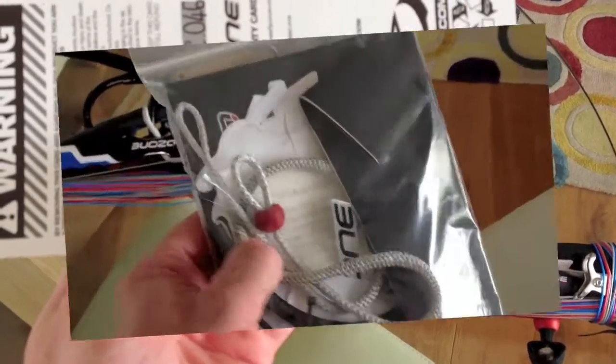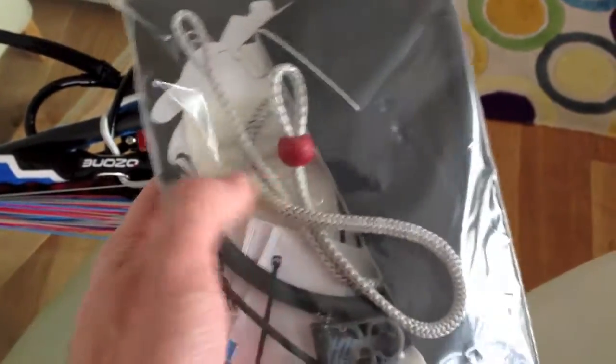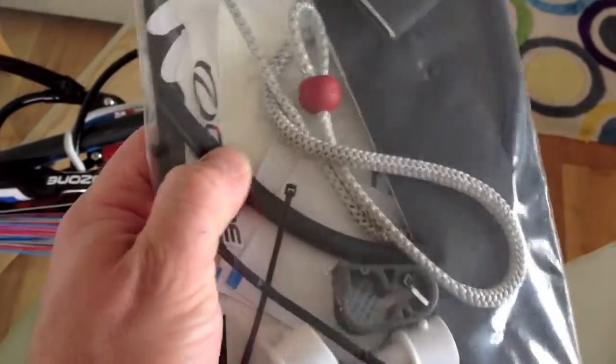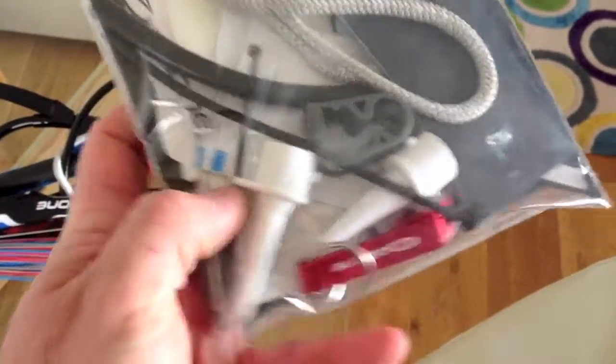Here is the Ozone repair pack. This comes with all LEI kites — really good stuff in there. Got a new bungee, all of the bladder repair stuff in the middle there. We've got cable ties, a bit of tube for the one-pump system, a one-pump click, and different ends for the pumps.